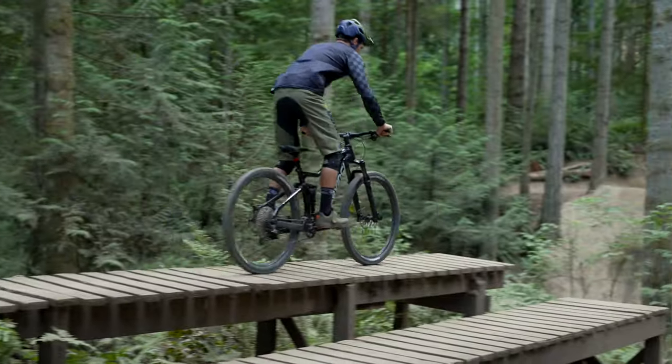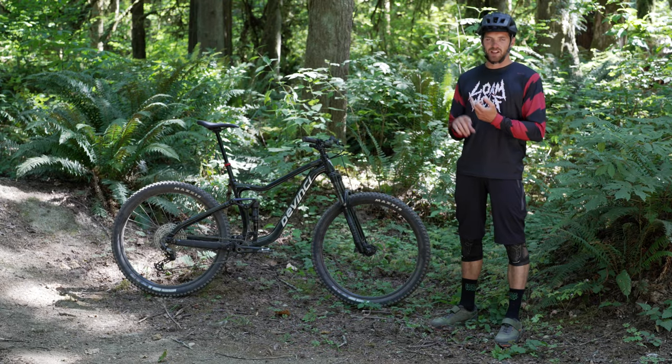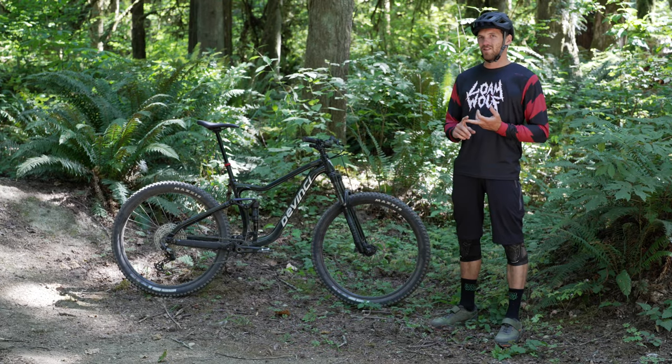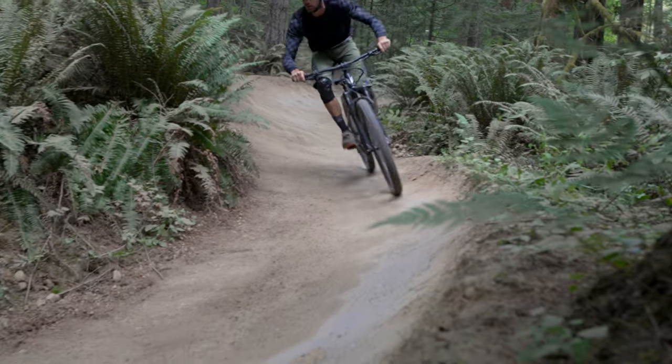Coming in at $2,599 in the U.S., this bike features parts you can rely on, that you can shred on, and it also backs that up with a lifetime warranty from DaVinci. It's a really good value.